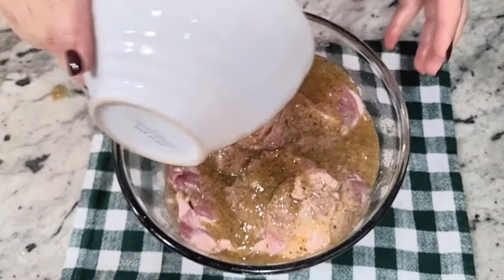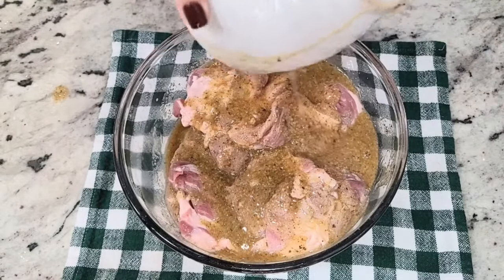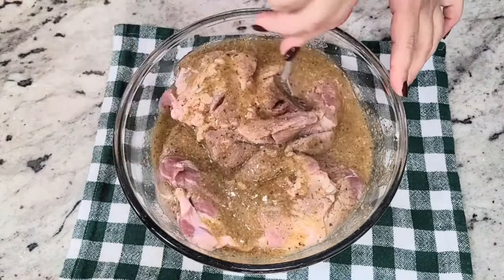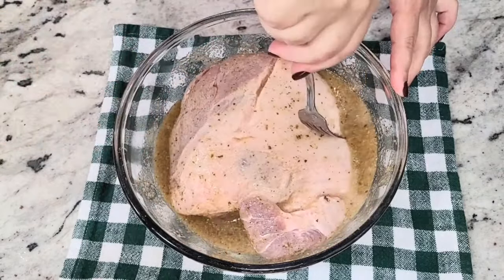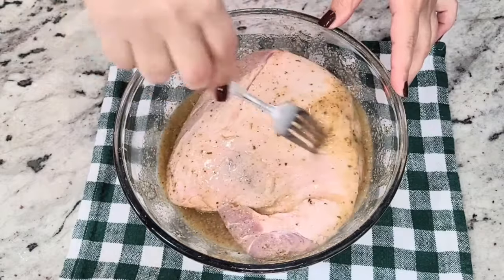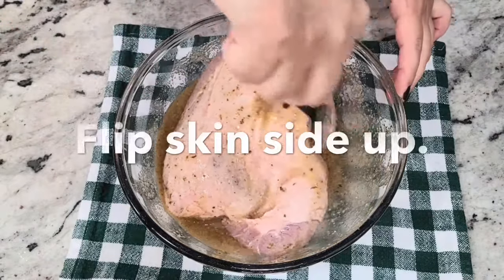After you're done injecting, go ahead and just pour the rest of the marinade you have left on top. Then flip it, because you want the skin side to be up so that when you start to cook it, it gets nice and crispy.